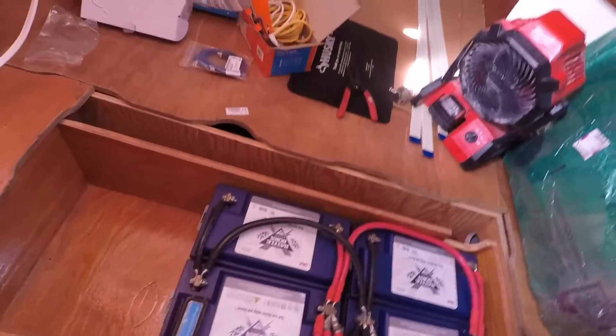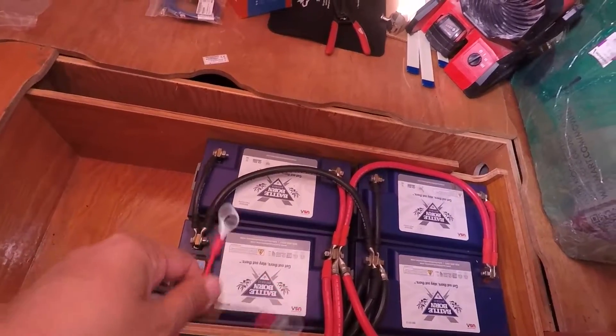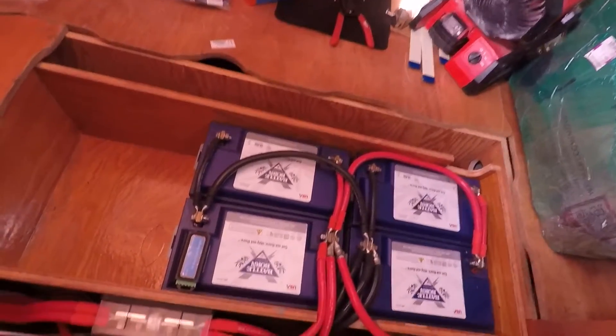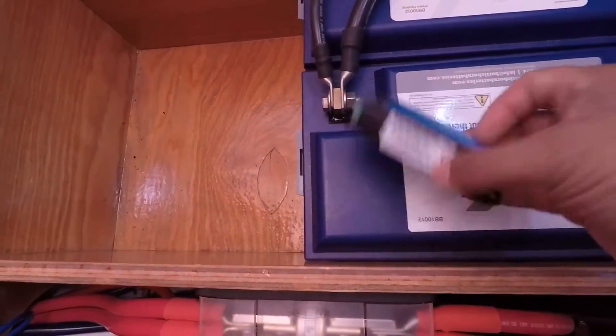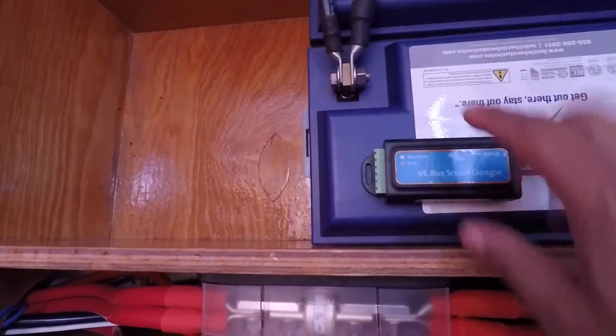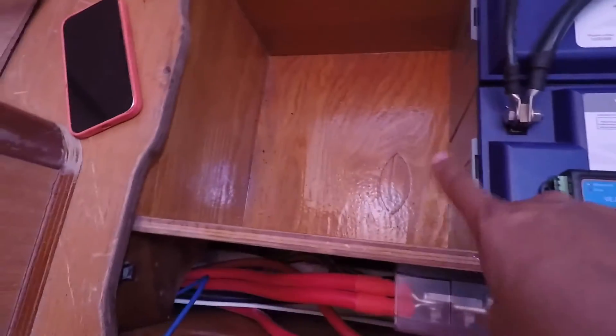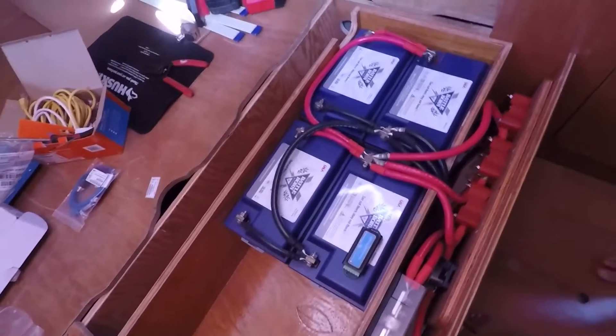Now we're hooking up the positive and negative eyes to the positive and negative on the battery. This has a built-in temperature sensor so we remove that adhesive and stick it to the top. We have enough clearance here so we'll still be able to close the top. We don't want to put it on the side because we are leaving space to get two more batteries.